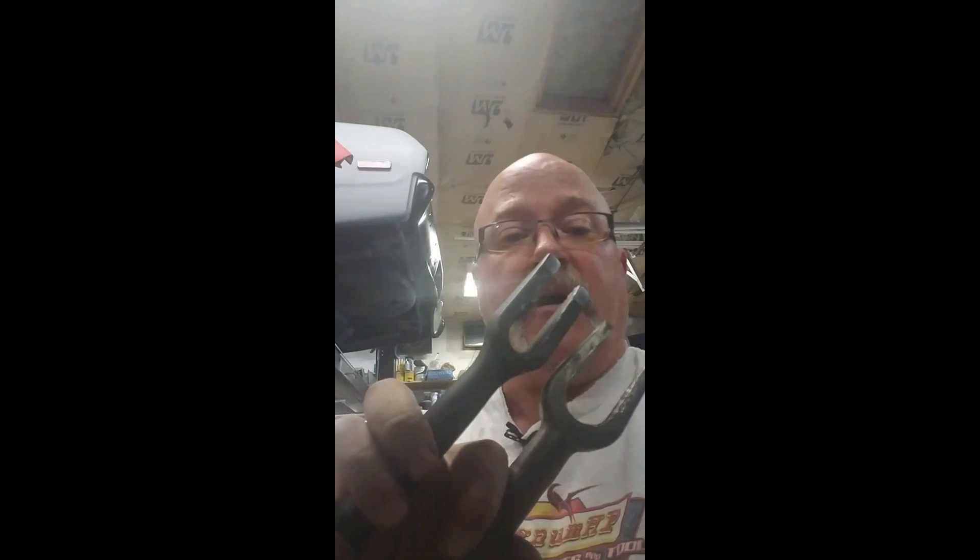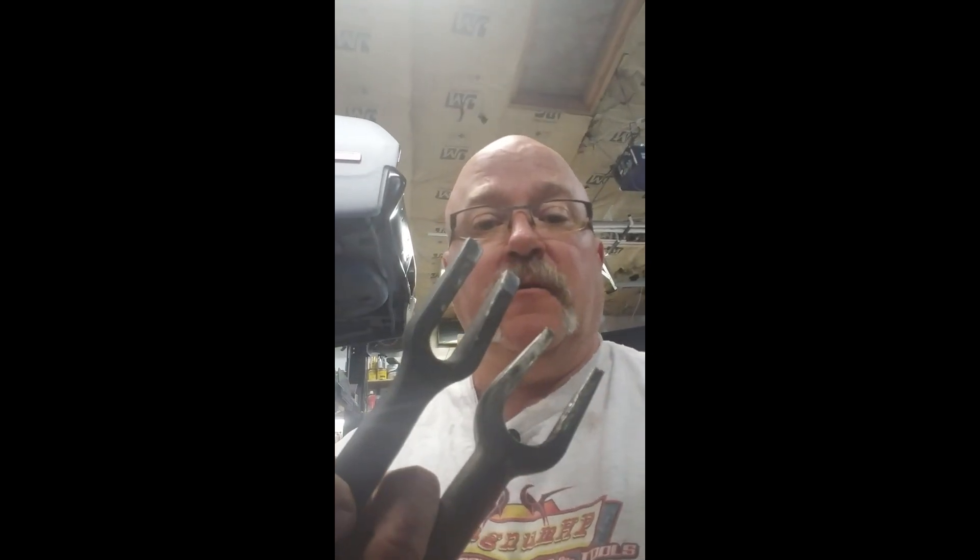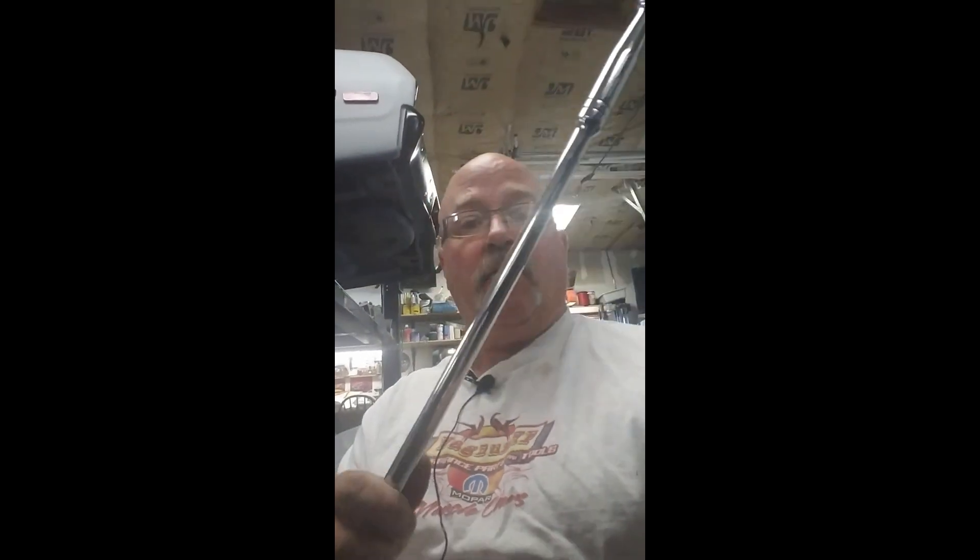Welcome to another episode of Paul's Garage. Today I'm going to be doing the upper and lower ball joints on my wife's 2003 Dodge Durango. Some of the tools you're going to need are pickle forks to bust the ball joints loose. Other items you'll want on hand are a nice large breaker bar to break some hard stuff loose, like getting the rotors off, and of course a full set of sockets — everything is metric.